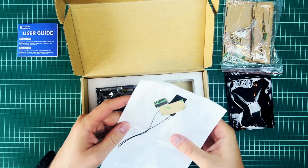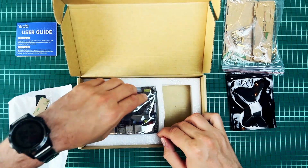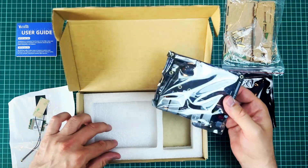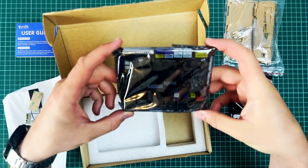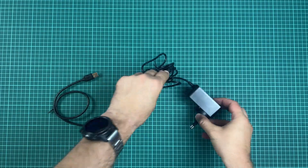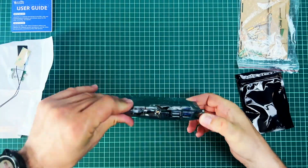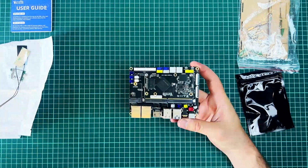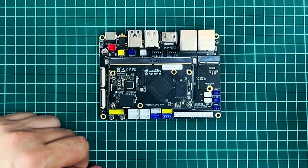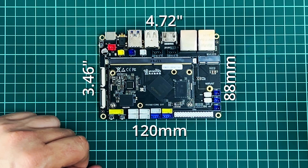This can't be anything else than the Wi-Fi and Bluetooth module, and here comes the board itself. On screen it might not look like it, but it's rather substantial for a single board computer. It's larger than Raspberry Pi and Orange Pi, but still a tiny computer of course. There's also a USB cable and power source. Its dimensions are 120mm by 88mm, or 4.72 by 3.46 inches.